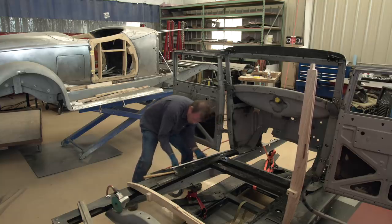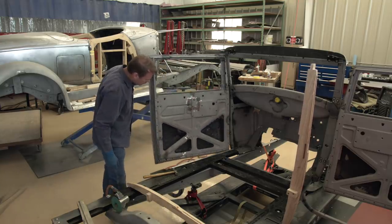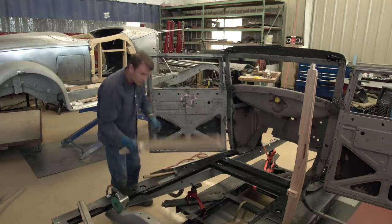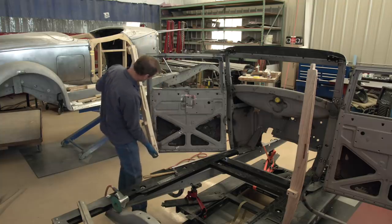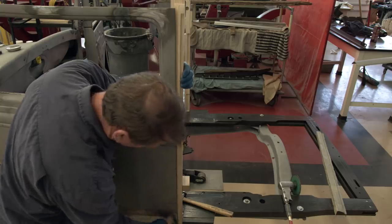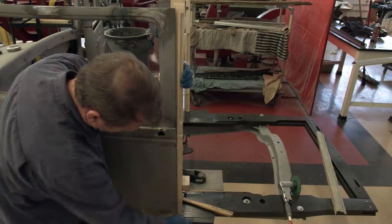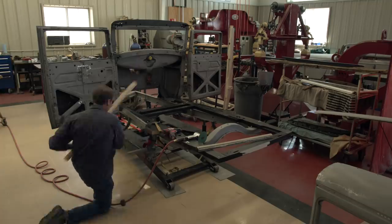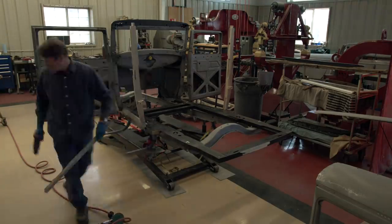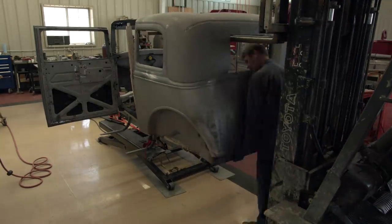These are high quality reproduction sill plates that they're making for these Victorias. I've got to make sure that I've got enough clearance that the door and the upholstery on the door is going to clear them and they're not going to hit. And it also gave me a good clue as to where this B pillar is going to have to go. So once I got that all kind of settled in, it was just a matter of making sure I was in the exact right spot so I had a place to start with the tub section.